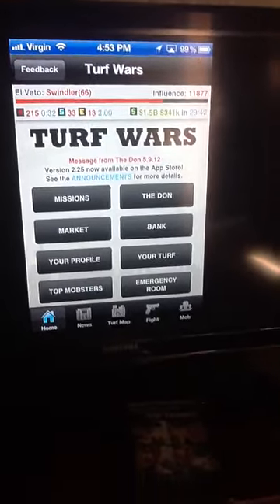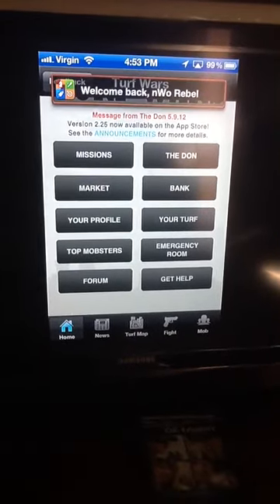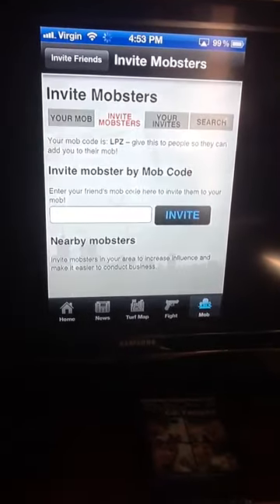Turf Wars! You guys play Turf Wars, add me — L-P-Z. So if you guys want to add me.